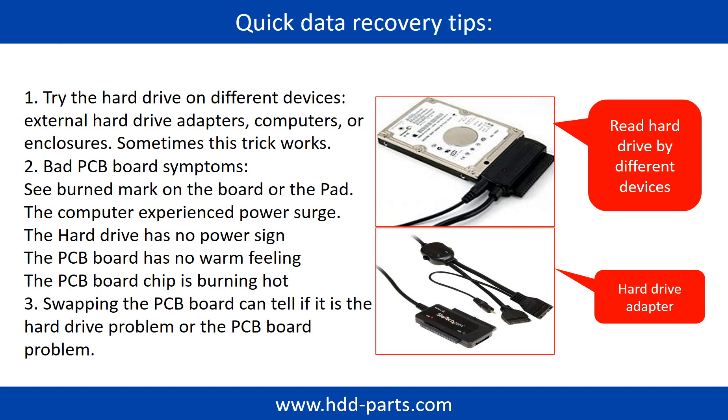Another way is swapping the hard drive PCB board. Swapping the PCB board can fix the problem caused by the PCB board. There is a cost in swapping the PCB board, but it is way cheaper than sending the hard drive to a data recovery firm.